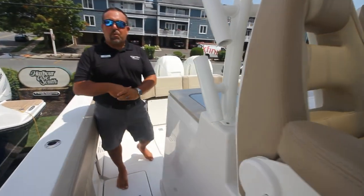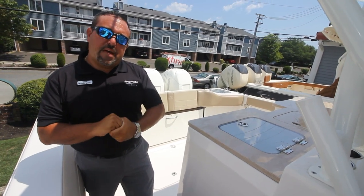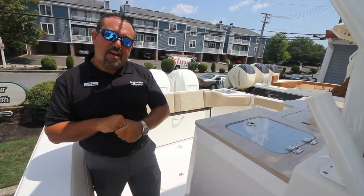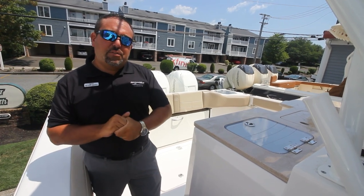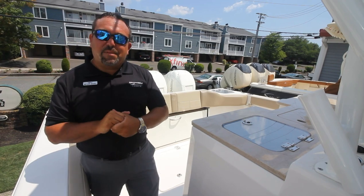I hope you enjoyed our quick walkthrough of our 36-foot Sailfish center console here at Marine Max at Summers Point. If you have any questions, feel free to contact us at any time. Our number is 609-926-0600. Again, my name is Michael Mauer — thanks for your time and we'll see you on the water.